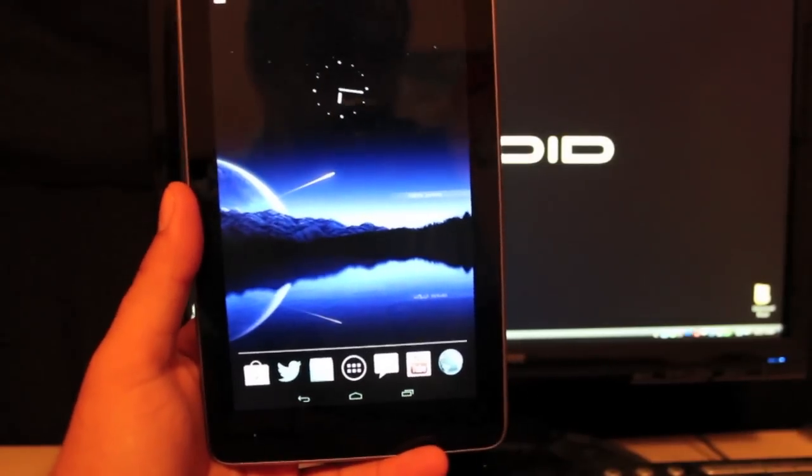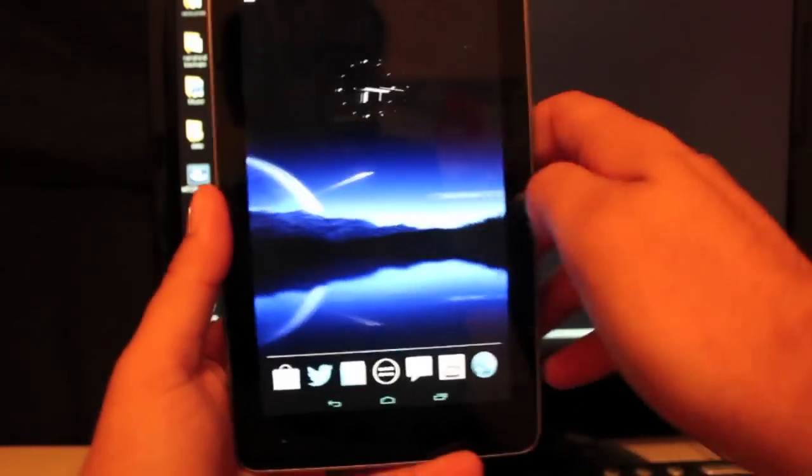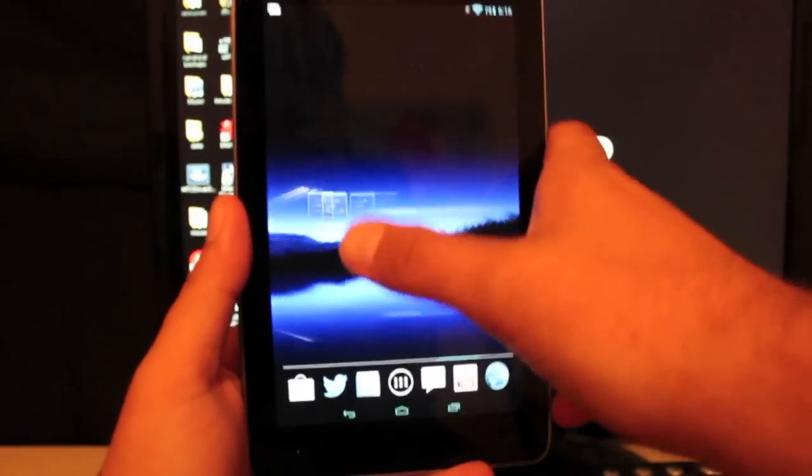What's up guys, welcome to the DMX show. I'm your host Shane. Today I'm going to show you guys the Glazed Jelly Bean ROM for the Nexus 7. As you can see, this thing flies — it is very quick.